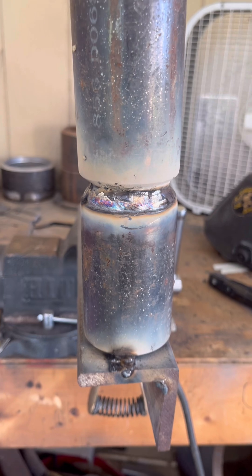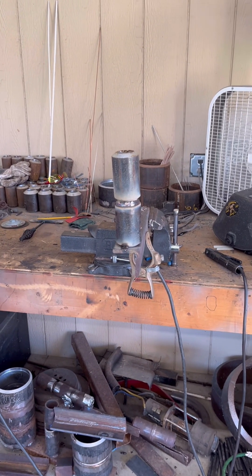Andrew, you still got it. It's been a long time since we've done this. That's buddy welding.